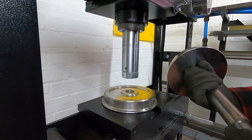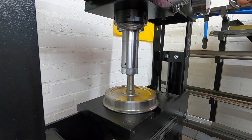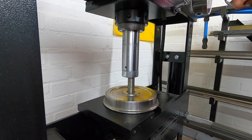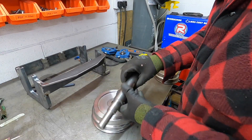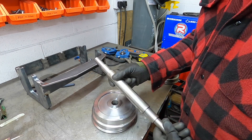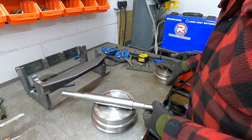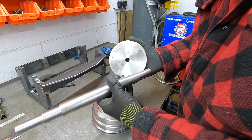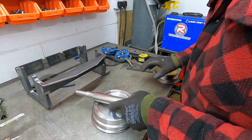Job done. Right, so there we go — that came out really easy. I'm thinking that came out a little too easy. But who are we to argue, so all we need to do now is make those fit in there to that shoulder. Hmm, let's hope I have enough equipment to do that with.